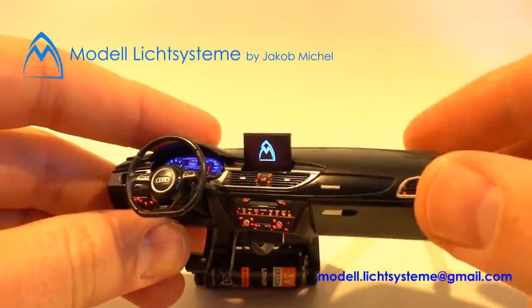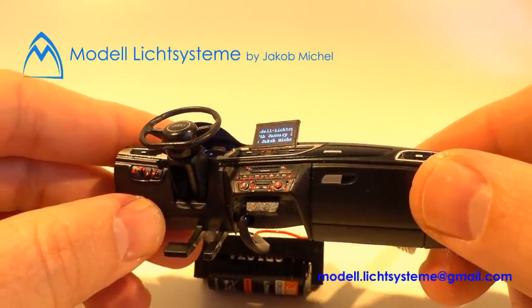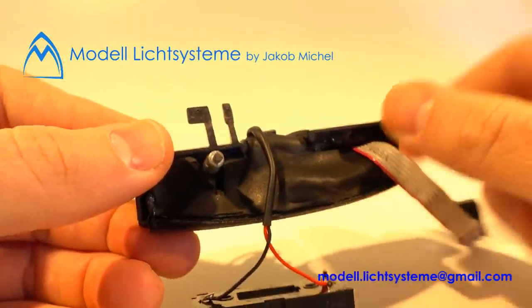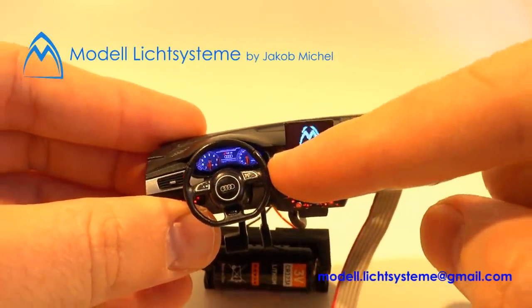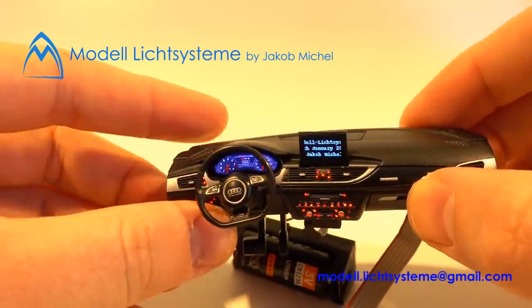Unfortunately the screen is only a monochrome display. But it looks awesome. And here behind this is all the electronics — the basic stuff like fiber optics for the buttons, then the printed sticker for the speedometer itself.